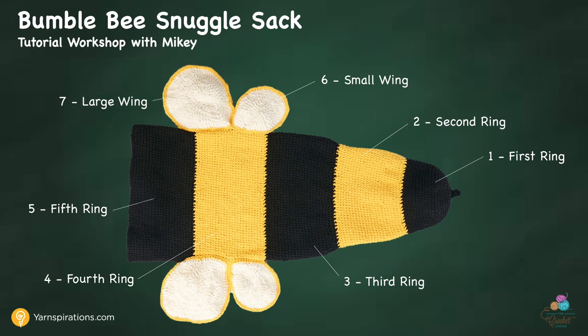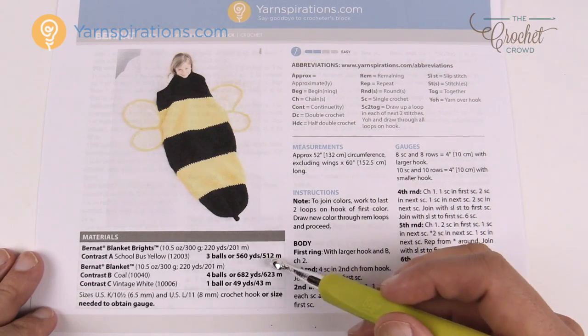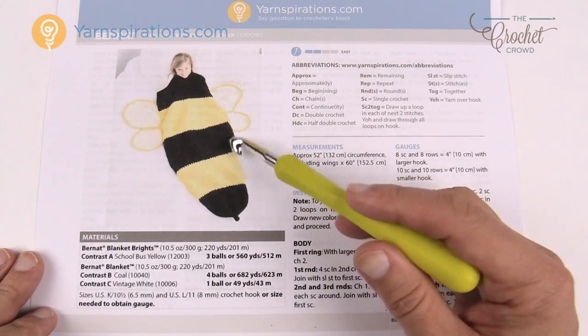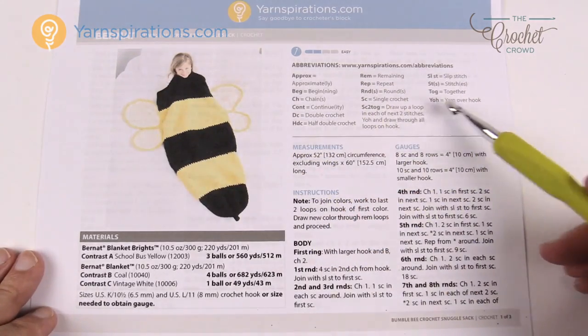On screen now is the anatomy of the Bumblebee and we will return to this chalkboard between each lesson. There are seven steps involved in making this Bumblebee. Here's the free pattern available by Yarnspirations.com — this tutorial complements it, and it's free. You'll need four balls of black, three balls of yellow, and one ball of white. You can see the difference in why you'd need more black versus yellow.